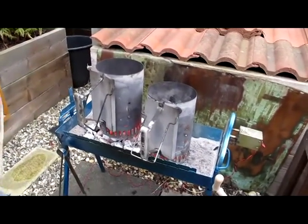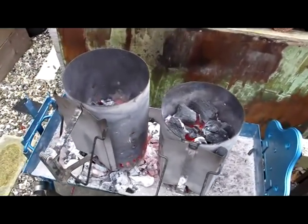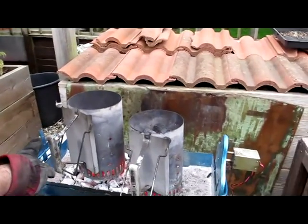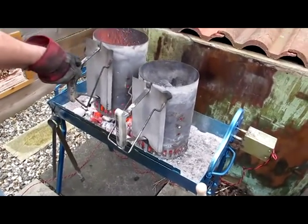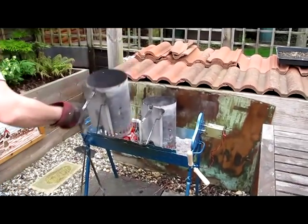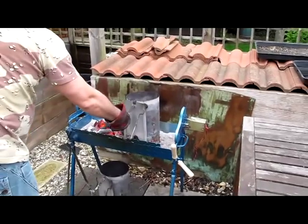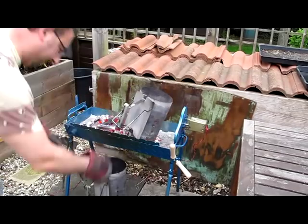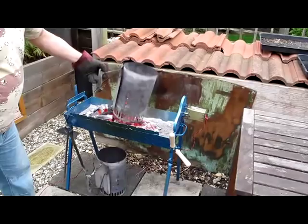Now you can see quite a good heat — that's the sort of thing you want to see. Now we can take the chimneys off. First one to come off is this one — watch all the sparks, I'll stand back a bit. And this next one. If you wanted to tip it somewhere else you can — just lift it, it's all in there.